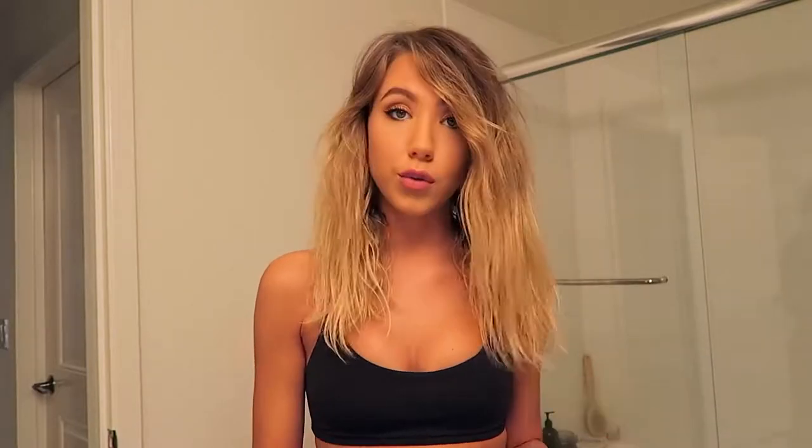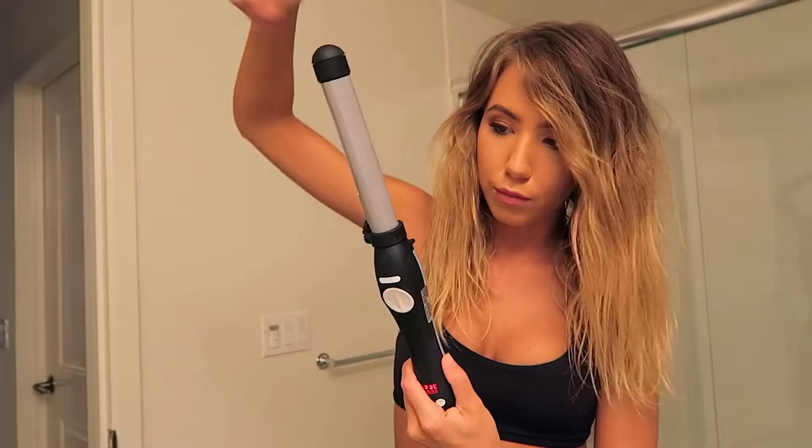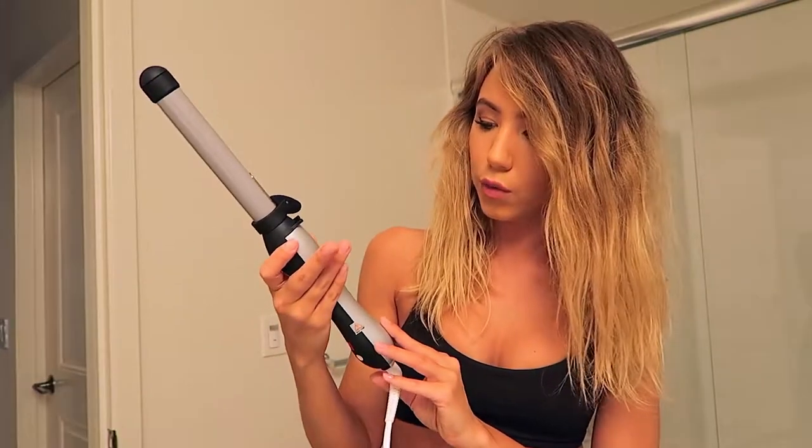The tool I'm going to be using to achieve this look is just one of these wraparound wands. These are very popular these days. This particular one is the Beach Waver S1. I've had and been using it for a while.